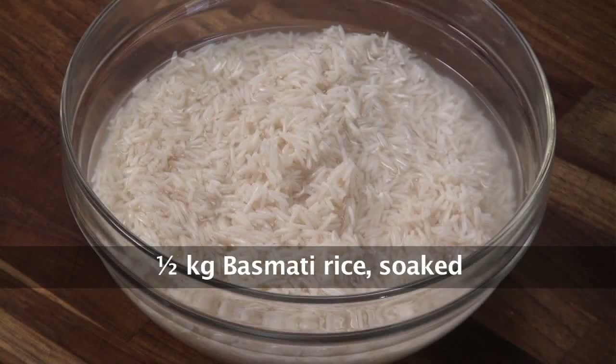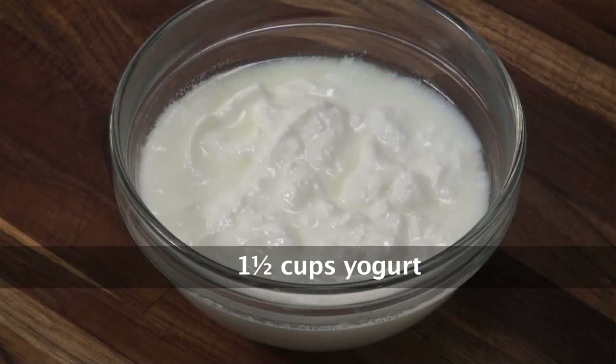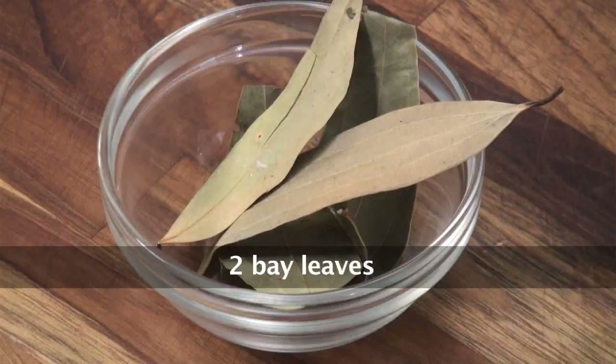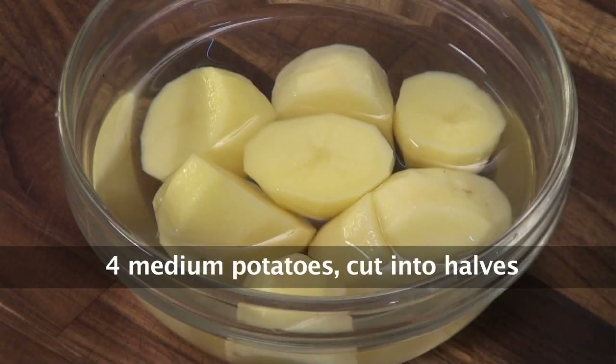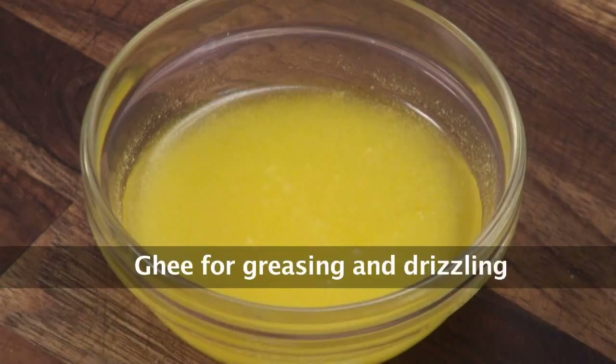Half kilo basmati rice, soaked; one kilo mutton; one and a half cup curd; one and a half cup fried onions — nothing but around four onions sliced and deep fried. Two bay leaves, one teaspoon jeera, one star anise, four to five green cardamom, four potatoes cut into half, one maize, one inch cinnamon, four tablespoon ghee.